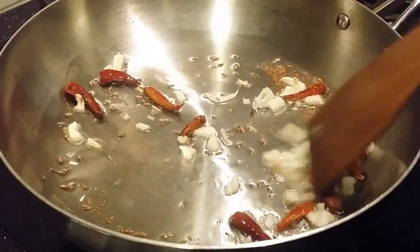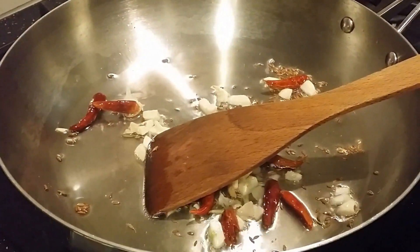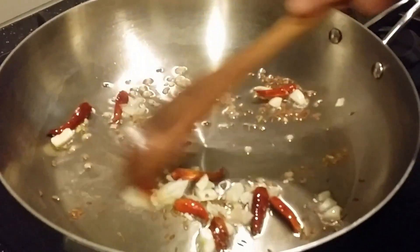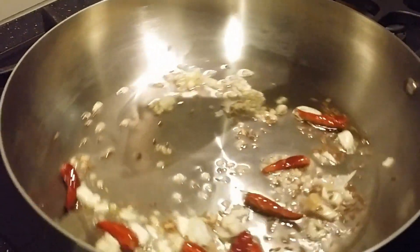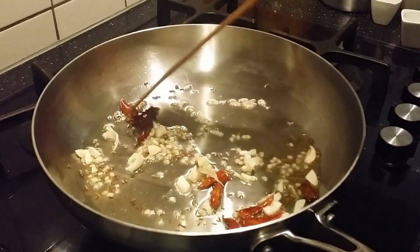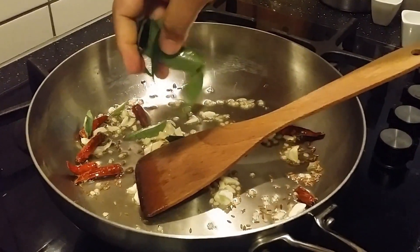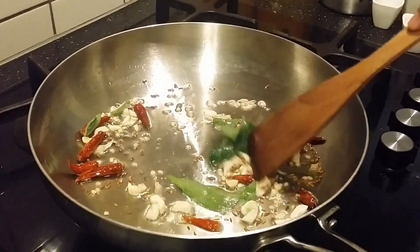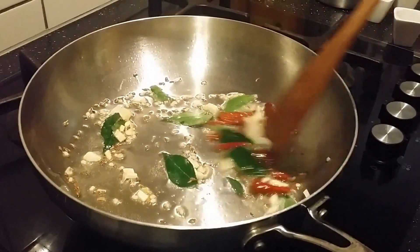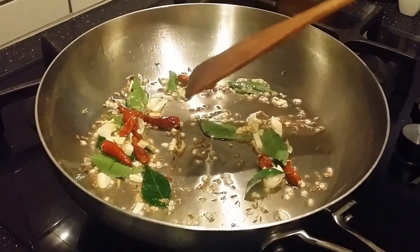Add the horad dal and sauté. This is a pretty quick chutney preparation — it won't take a lot of time. Now add the curry leaves. I recommend using freshly available curry leaves, not frozen ones or dried ones.